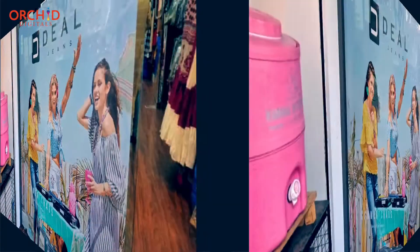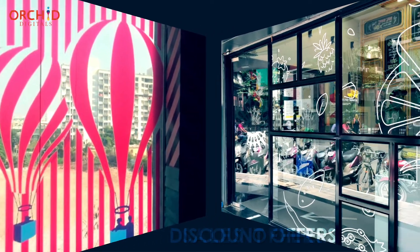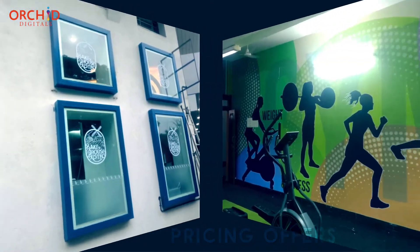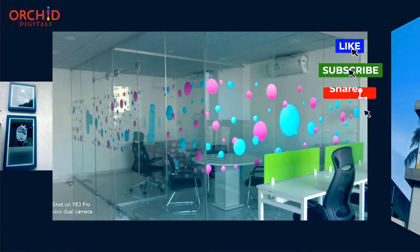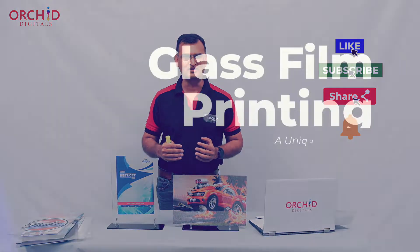Or maybe you have looked at a departmental store where they have these huge facades of glass branded with product images, sales offers, discount offers, and pricing offers. If you've ever wondered how this was done, we have a very clever product called glass film prints to do this.